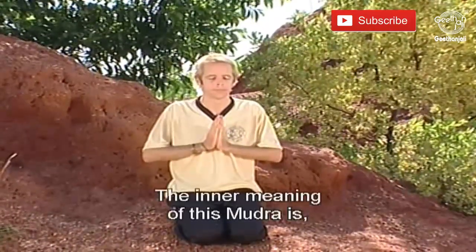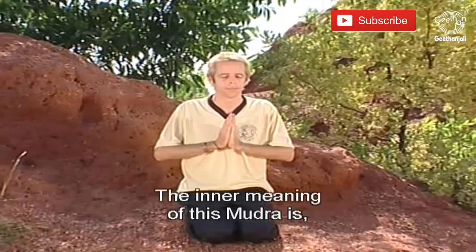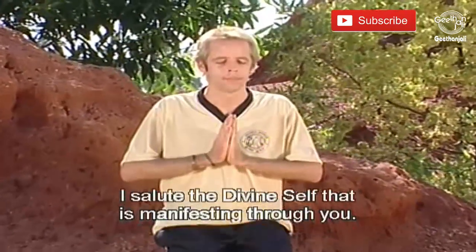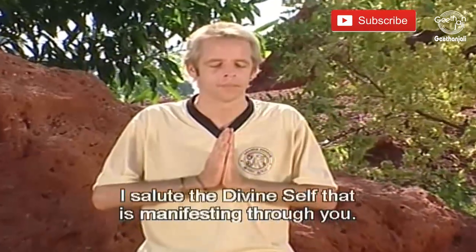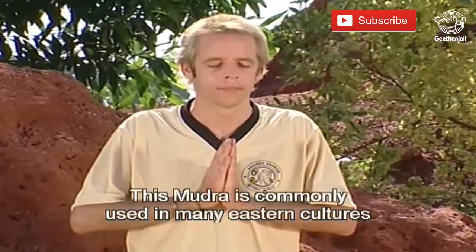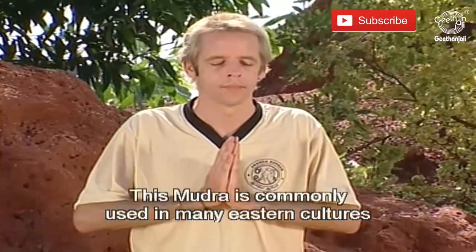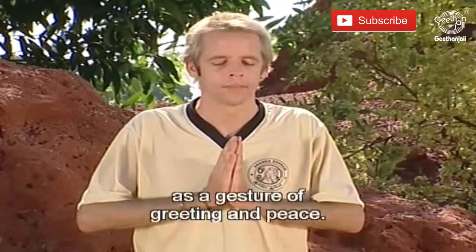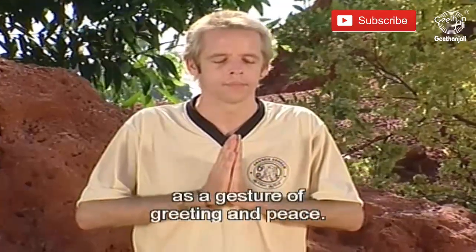The inner meaning of this Mudra is: I salute the Divine Self that is manifesting through you. This Mudra is commonly used in many Eastern cultures as a gesture of greeting and peace.